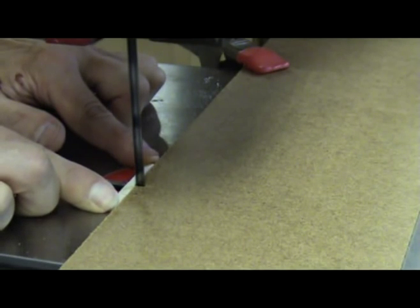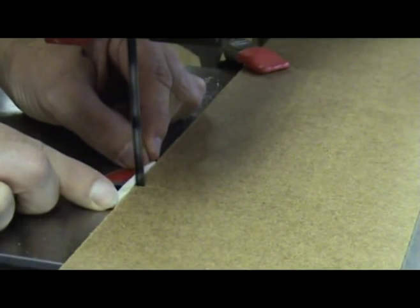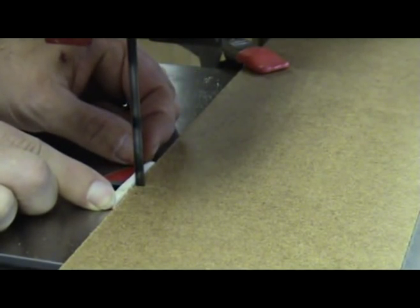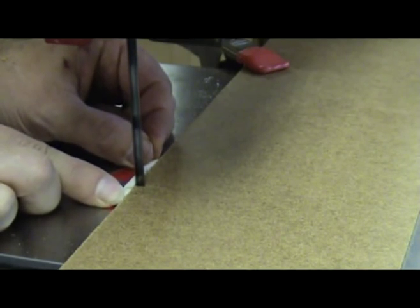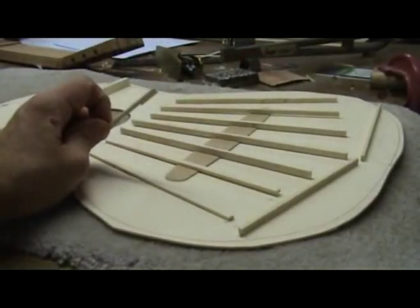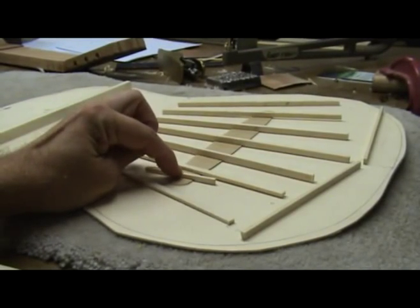I like making cuts on what will be the edges of the bridge patch, and then I move the piece left to right to remove the waste material in between these first two cuts. I now place this test piece over my bridge patch to make sure I'm cutting the correct depth.